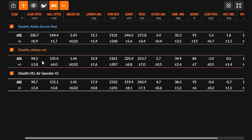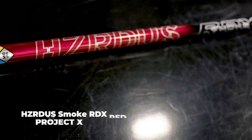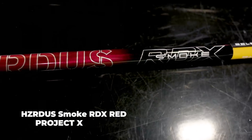Moving into the Stealth Plus drivers, we're getting into the low-spin, low-launch shafts. We have the Hazardous Smoke RDX Red — it's very easy to keep launch low and spin low, especially for players with a little more speed. Thomas was bumped up to about 105 miles an hour when testing this one, and he was able to get some great numbers.